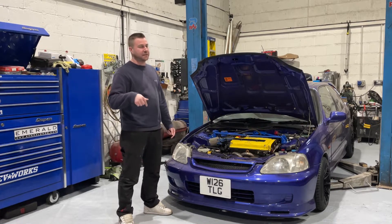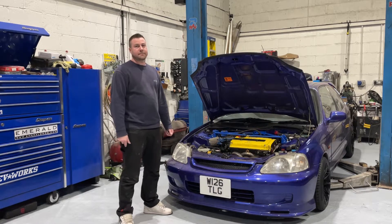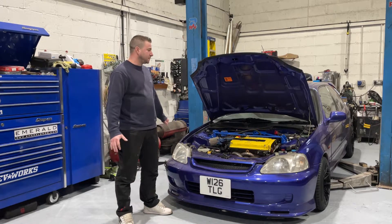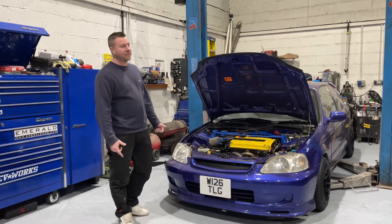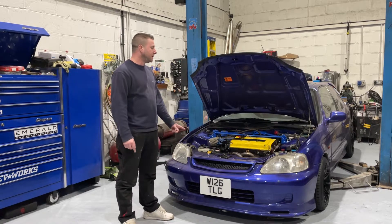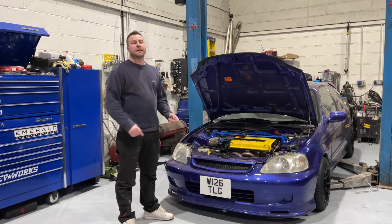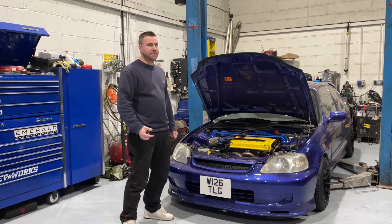The full spec will be down below in the description — I did put it in part one as well. Ignore what we say and read the description. Wheels are now on because we were waiting for wheel nuts — they arrived a day or two later. I came in on my own and got the wheels on and done some other bits. We also had to get a bolt that goes through one of the shocks and the lower control arm, because it broke.